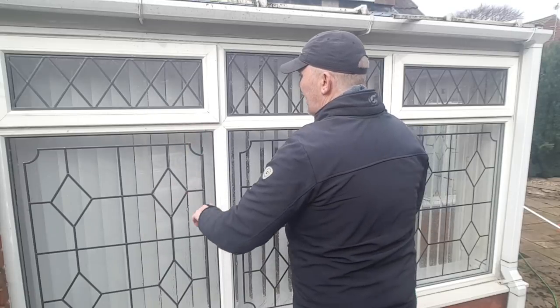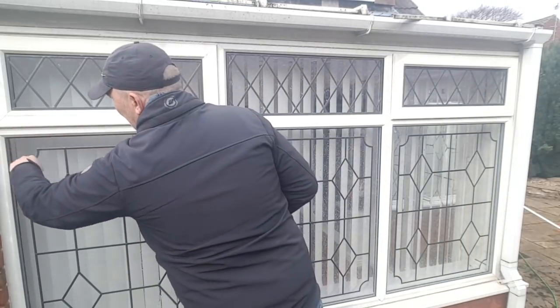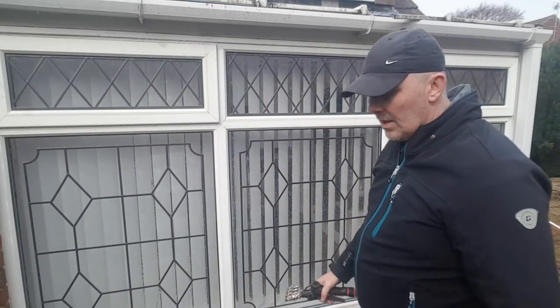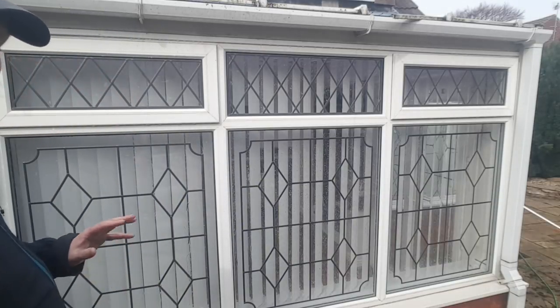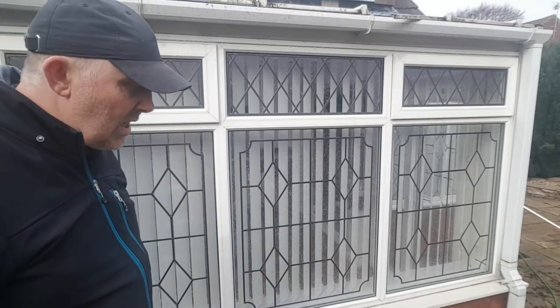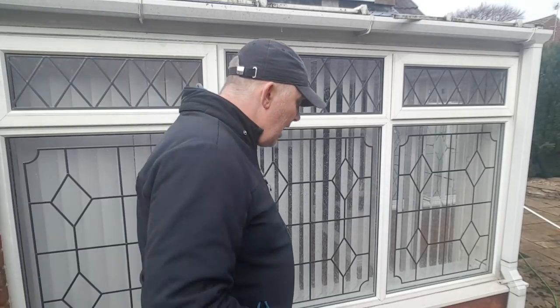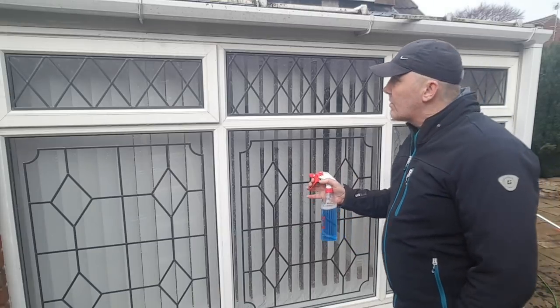Couple of big spider nests there, out they come. We'll give all that a blast off — so that's all the surface crap off. Now the next stage: we take our cleaner of choice. Today I'm using Nubix 2000. This is my go-to cleaner of choice. It's biodegradable, originally designed for commercial kitchen cleaning, you can find it everywhere, super cheap, and it's great for PVC.